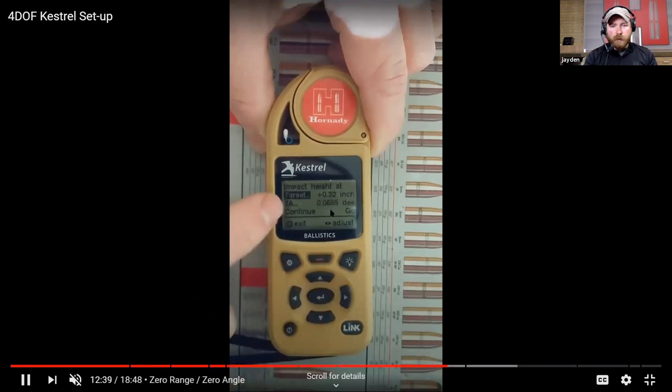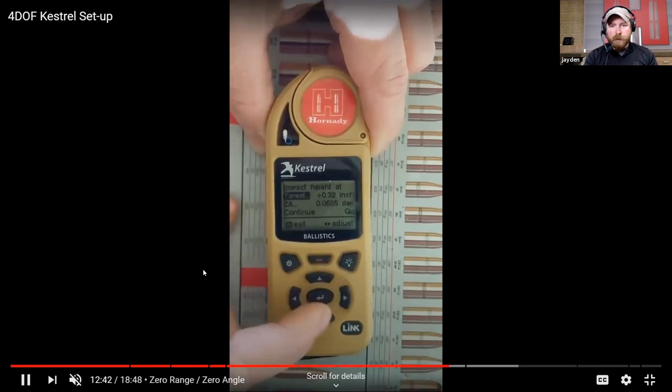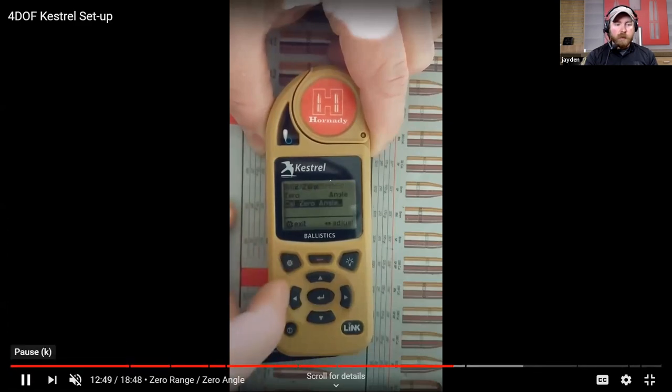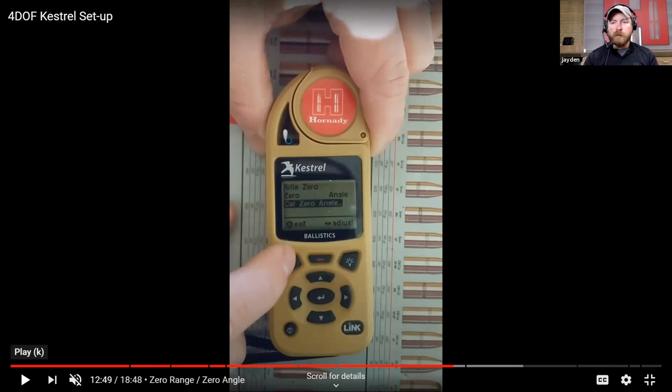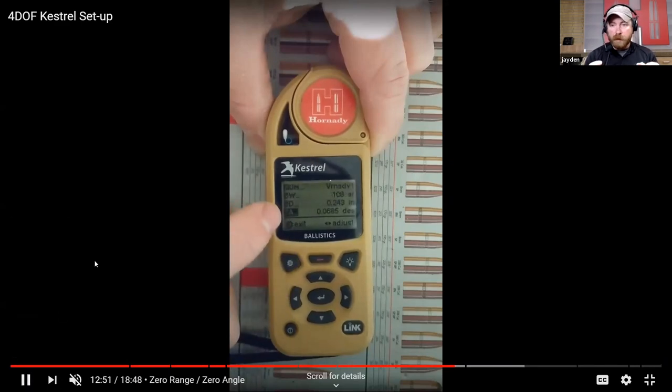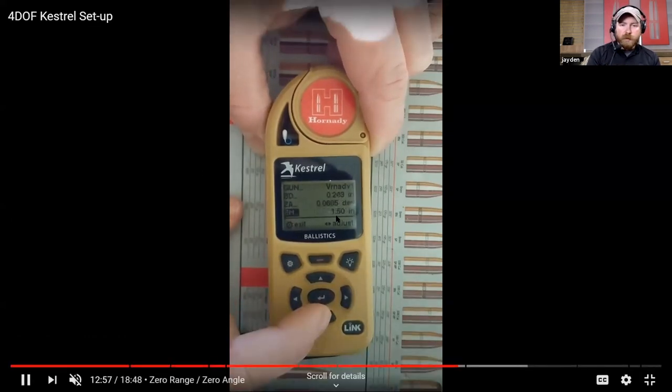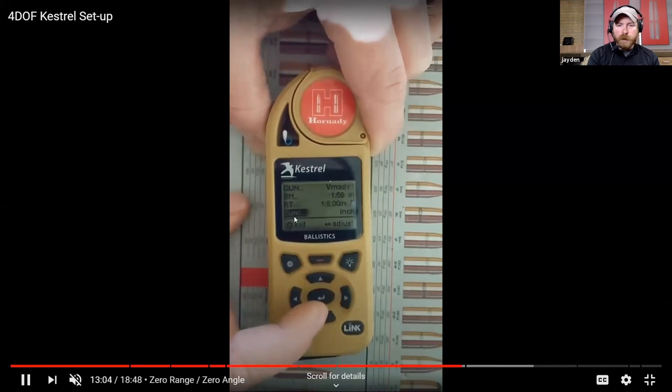Once you've done this process, you can go anywhere in the world, shoot in any set of conditions, and don't have to worry about it. Just update the Kestrel to what the conditions are and it's going to tell you where the bullet's going to hit - accounting for any environmental changes present. The only exception is a mechanical shift, like taking your scope on and off or dropping your rifle hard and losing its zero within the mechanics of the optic itself.